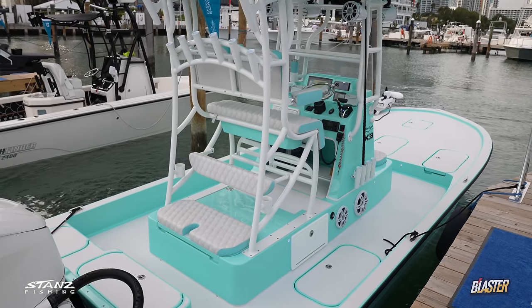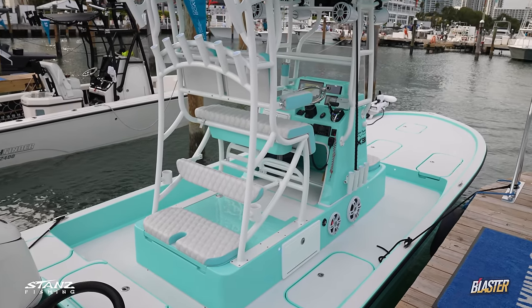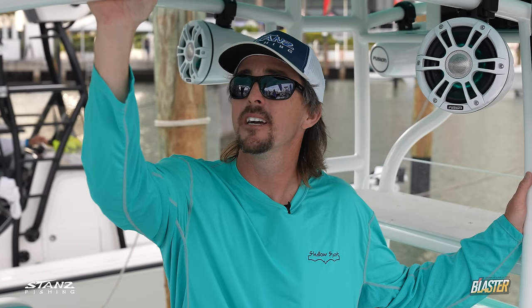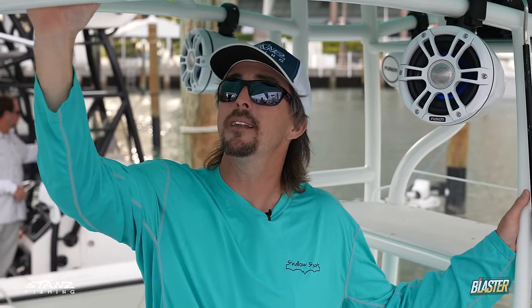We did white powder coating this time — I haven't powder coated any of my other boats before, whether it's the Freemans or the Shallow Sports, because sometimes it can chip and come off. But they say their quality is really good and we love the way the white looks. We use Spot Zero so we don't have to shammy it.